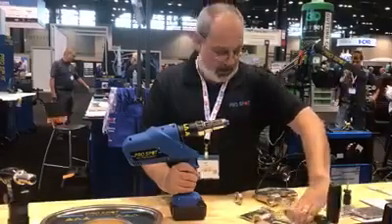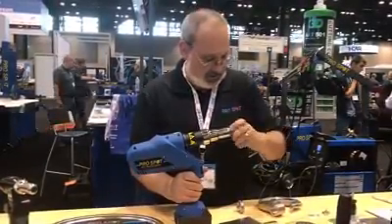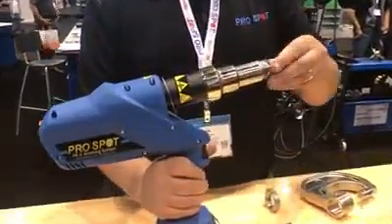Not only can we put in rivets, but we can remove them as well. Just by changing the die set here to a different tool, I'm going to switch this over to removal mode.